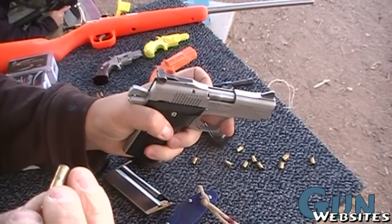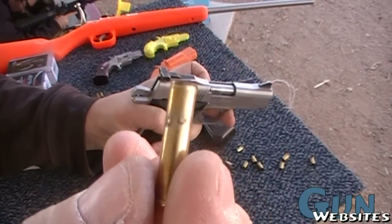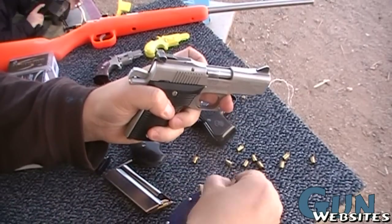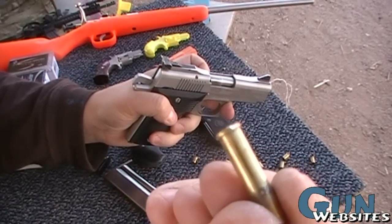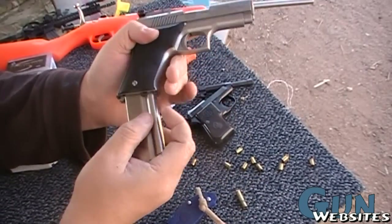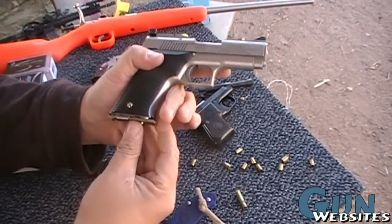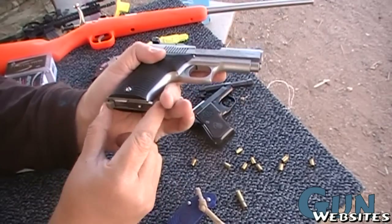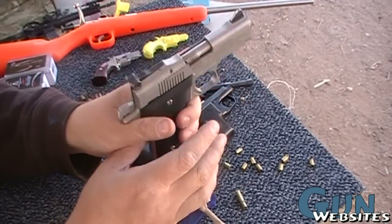Kind of blew the case out weird. You can see little gas holes or something all around it. And we broke the rim. I don't think I did that with the knife. So we'll shoot it again.